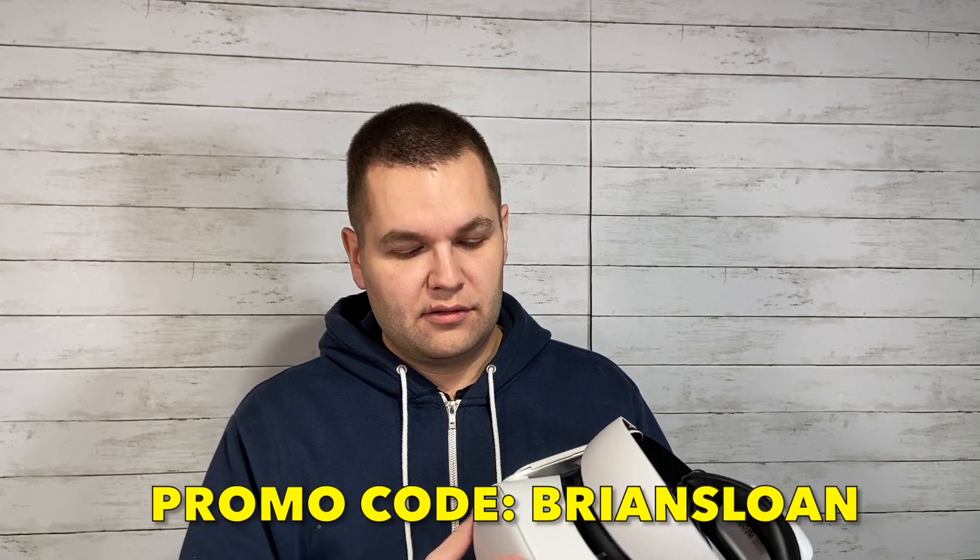In terms of price point, if you can find it on sale like I did on AliExpress, it's a steal. It's regularly very comparable to Kiwi, Bobo, and a bunch of other ones. For the hot-swappable battery, that's a big plus. Comfort-wise, if you like the halo strap design, this is a comfortable, very sleek and simple option. I'll link below where you can find this, both their website and AliExpress, as well as where you can get the extra battery. If you haven't checked out my other VR accessory reviews, please do and let me know what you think in the comments. Thank you for watching and we'll see you next time on Brian Sloan Artist.